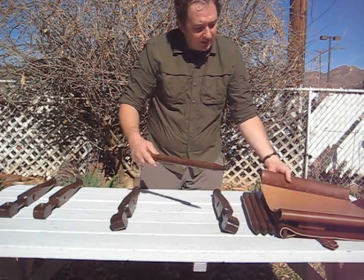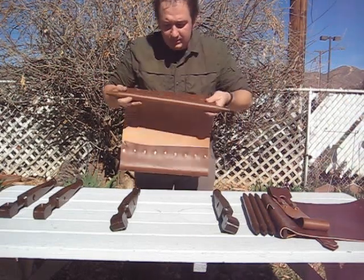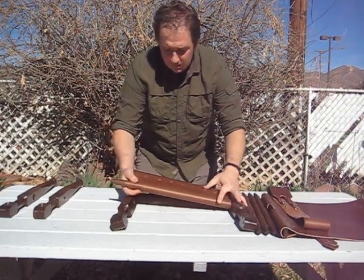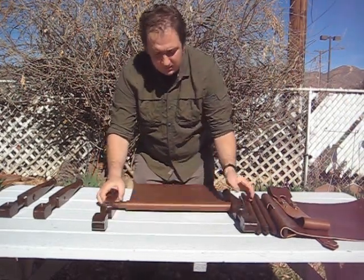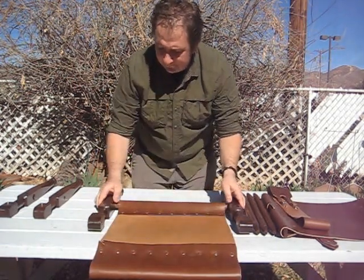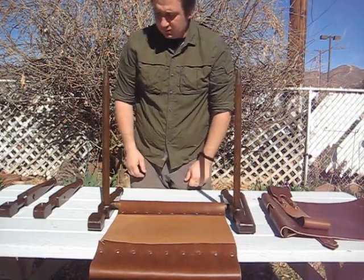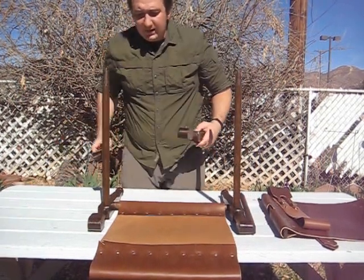You want to grab one of your stretchers, put it through the seat, then flip it up. Take two more stretchers, put them in those holes, and then you'll take your two front legs.